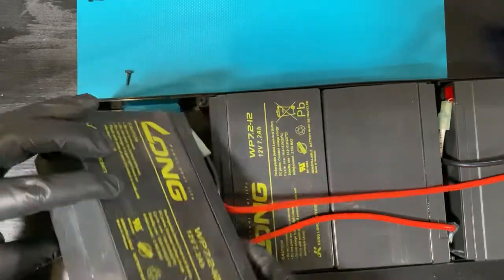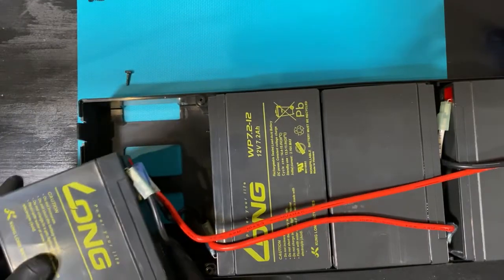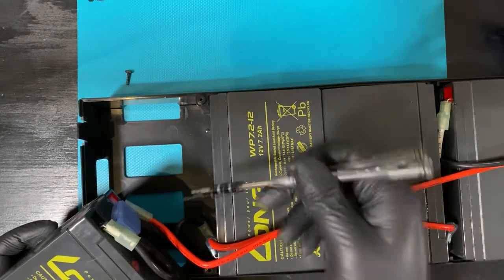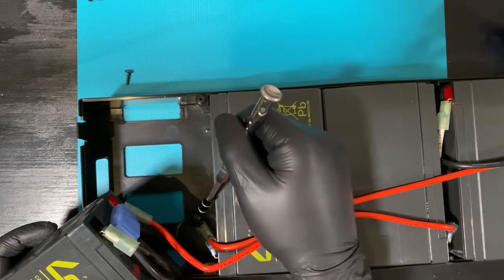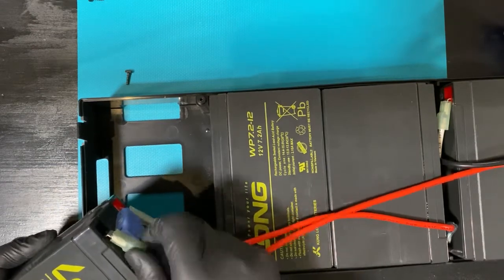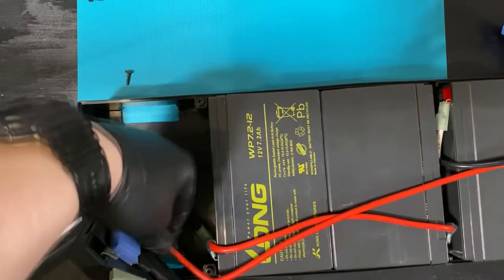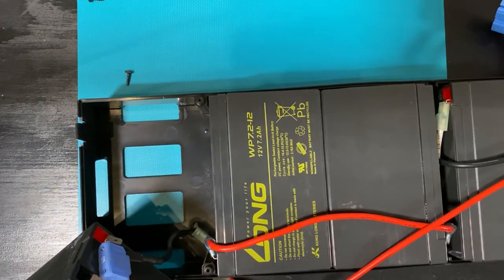And every time you take these things apart, it's good to make sure that you check how the polarities go, because not every manufacturer actually has the polarities color-coded — they might all just be black wires. So we're just going to take these out and then replace them with the new ones.